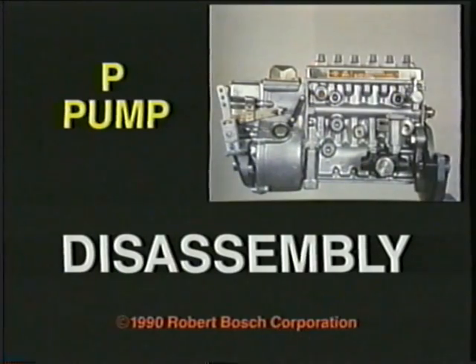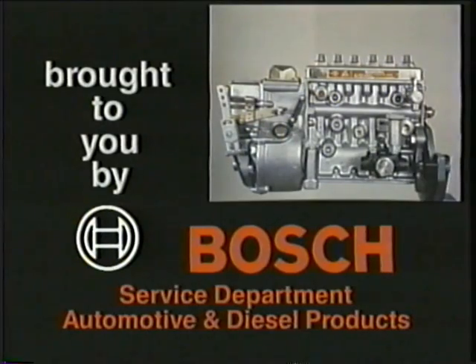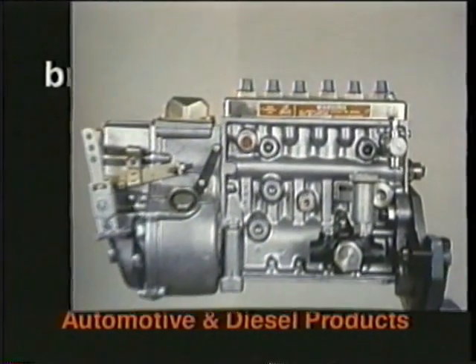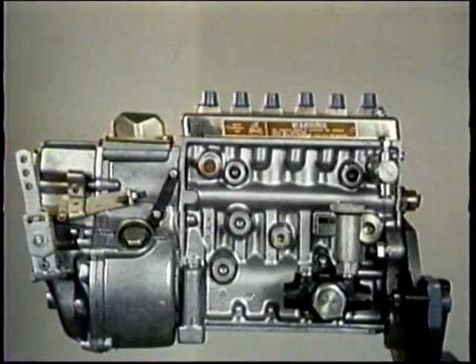P-Pump disassembly — that's what you'll be able to do when you finish this program, brought to you by Bosch. Of course you'll remove the governor, but disassembly and service of the various governors fitted to the P-Pump will be covered in other Bosch programs.